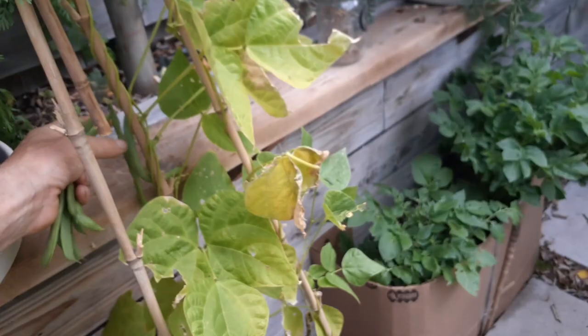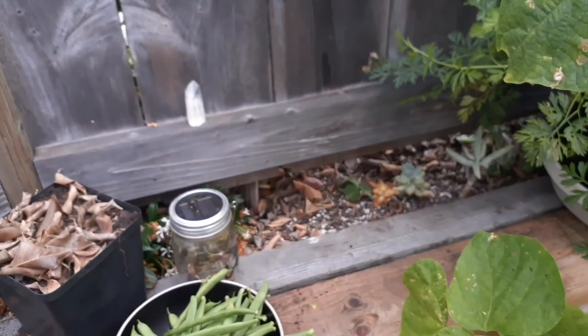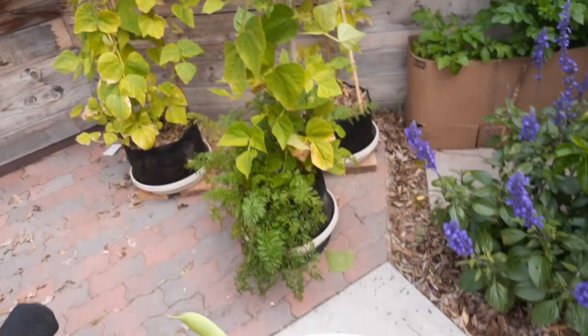Alright folks, let me get all my beans together here — look at that. One harvest, in one day, all those beans. You could definitely survive off your garden if you're growing these Kentucky pole beans. Just amazing.